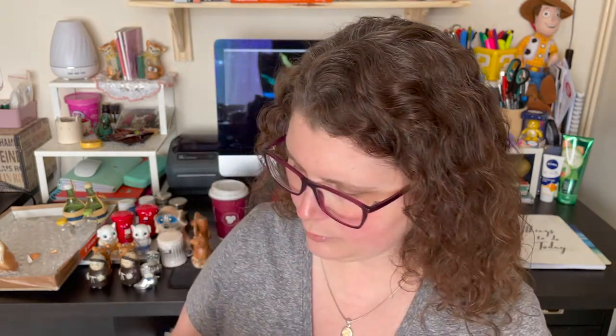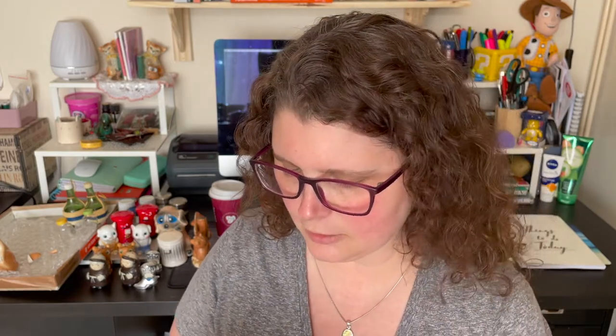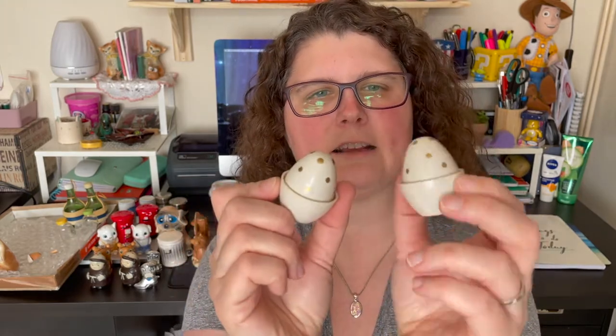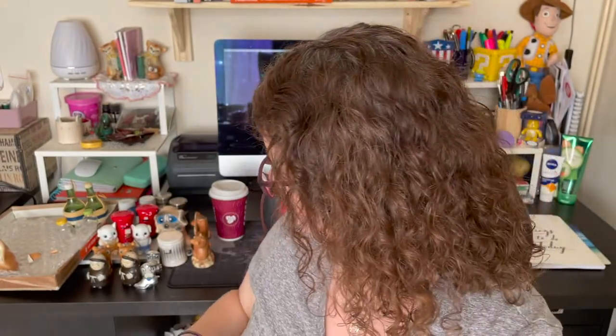I think these are plastic or melamine — it might be melamine, it says 'EMMELL' on the bottom. They're little eggs with gold polka dots. I thought maybe when I looked at the photo that the eggs would come out, but they don't look like they're meant to be removed. I'll have to research what these are all about.